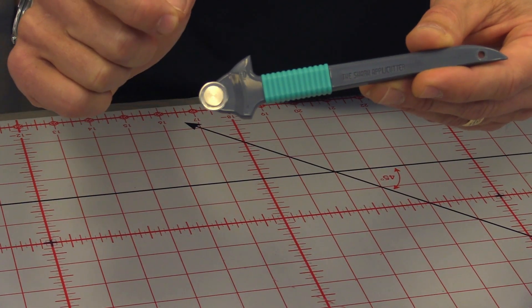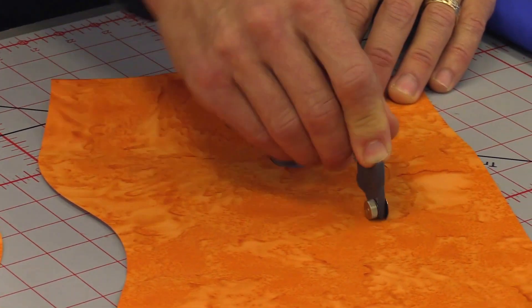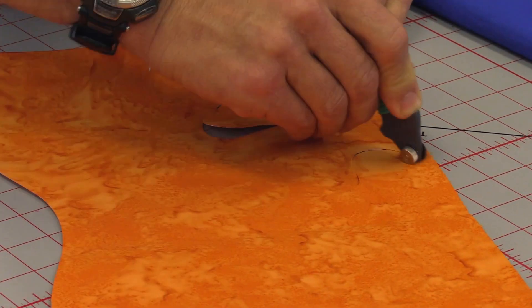That 14mm blade — the smallest blade in the industry — handles like a dream in those precise curves. And the shark fins that are on it for your fingers will keep you safe no matter how much pressure you need for multiple layers of cutting.